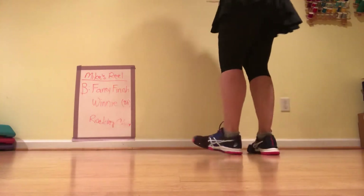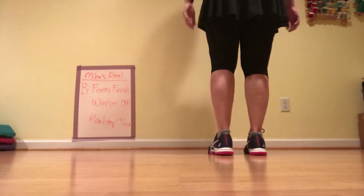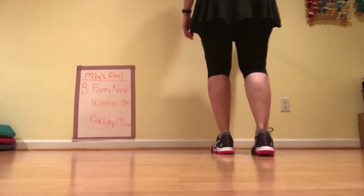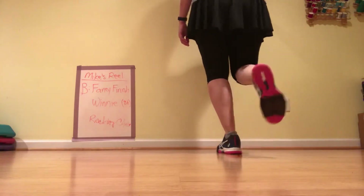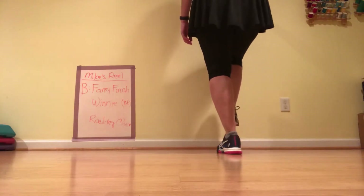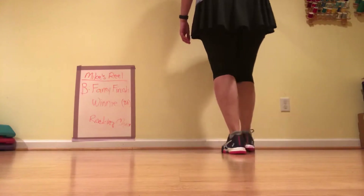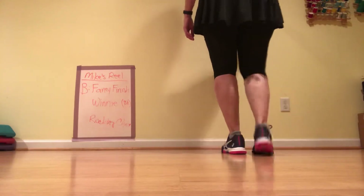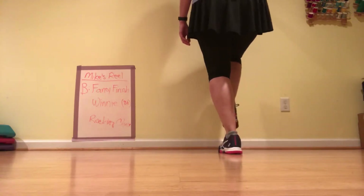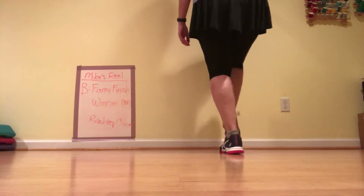Now we're going into the Winnie, which starts with the double back. So we've just clapped — stomp on the left, double back, brush through on your right. So one, double back. You just do a double step and bring your foot back. Then brush, and that's one and a two and three. Touch up is four. So: stomp, double back, brush up, touch up. There's your four beats. Ready, go — one and a two and three and four.